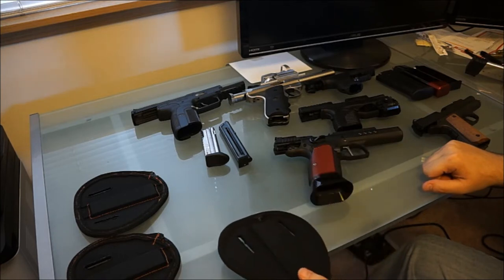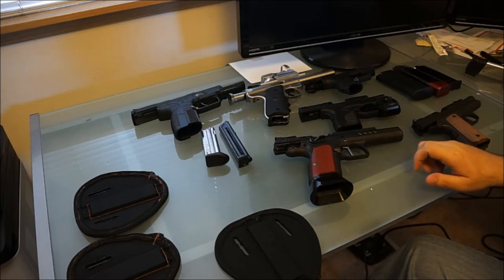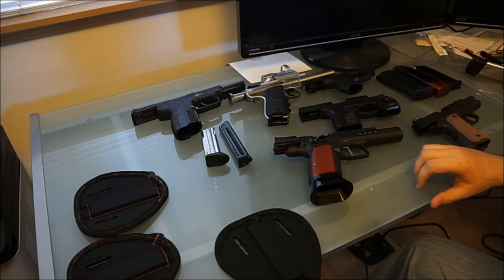A lot of the questions that people ask me is: what kind of guns can this holster hold? As you can see in front of me I've got a small assortment of different pistols I keep in my range box. I'll just do a quick little video about which ones hold on there the best and why. I can tell you that every single one of these guns does stay on this holster.